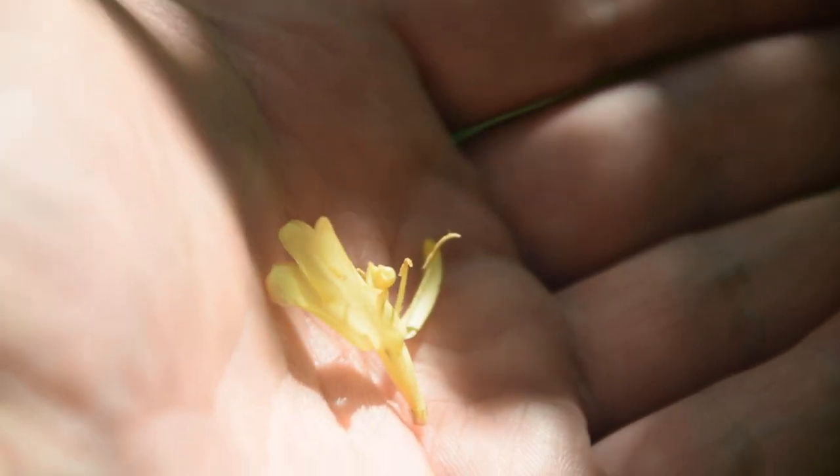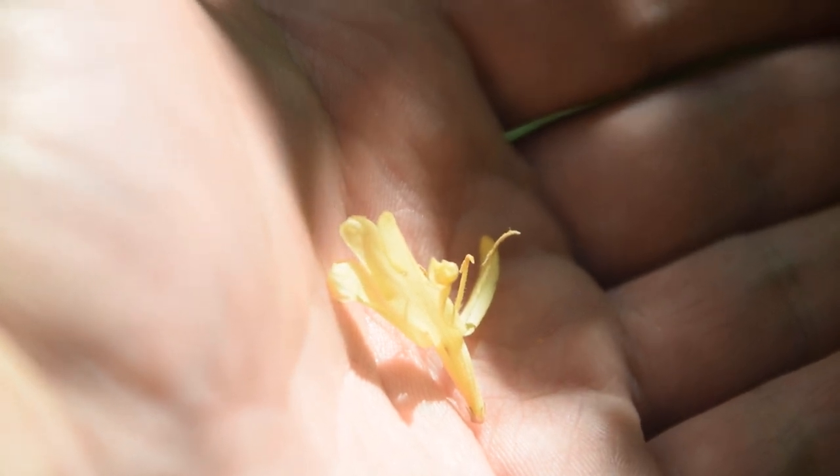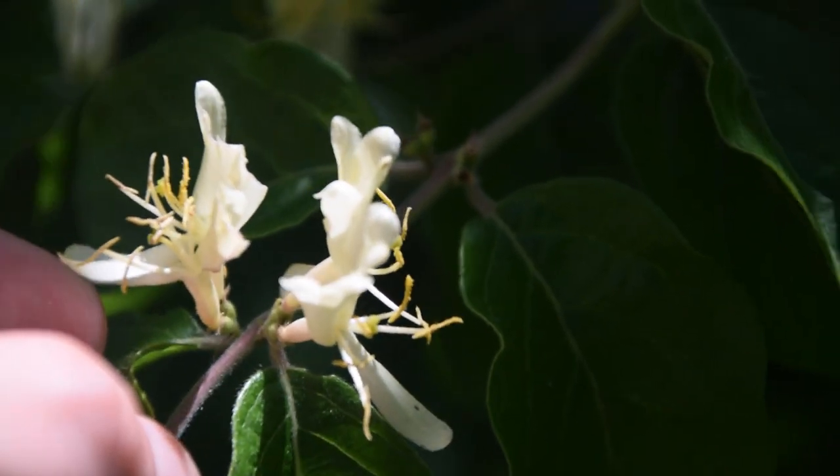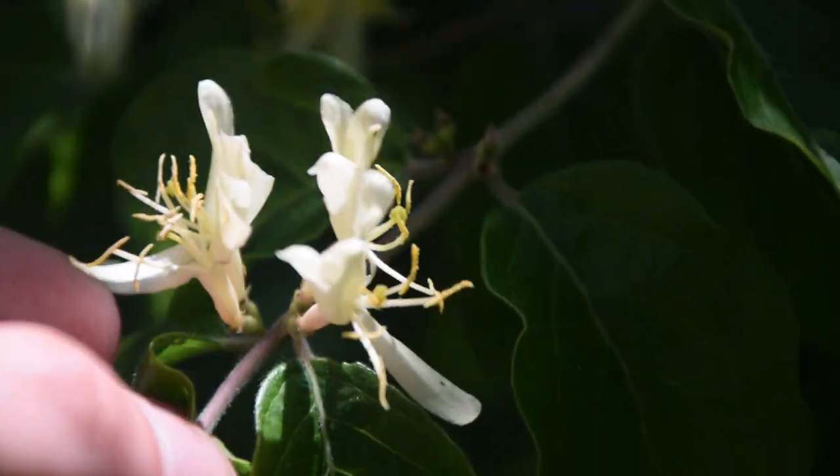I would have shown it on the bush but the shadows are not really quite working out for me today. So there are two different colors of flowers that you're going to be finding on your Siberian honeysuckle.